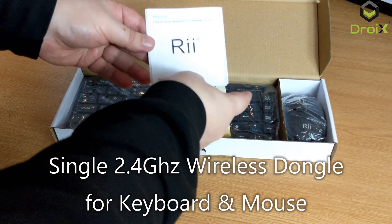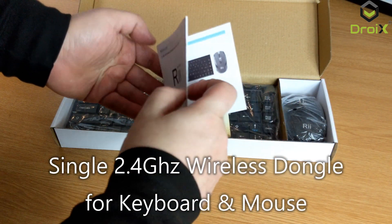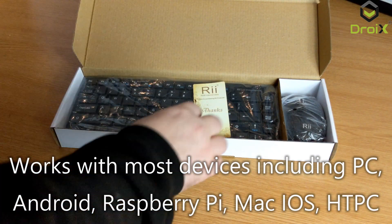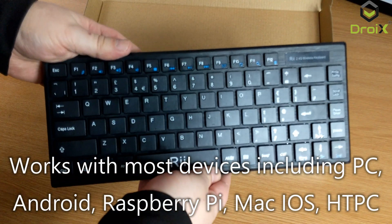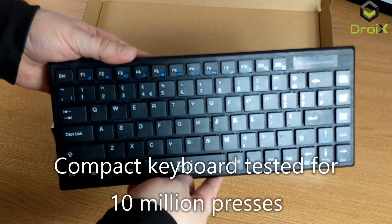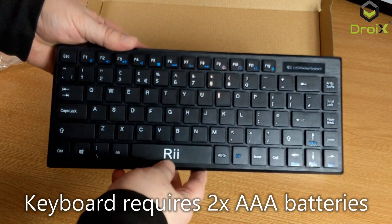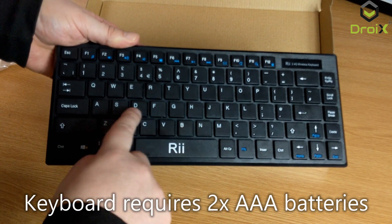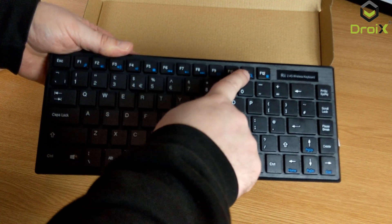Inside we have a quick start guide in full English which shows you how to get up and running. The keyboard, as you can see, is slimline so it's easy to fit in a laptop bag or suitcase for example. You've got a full English QWERTY keyboard and media function keys up here.